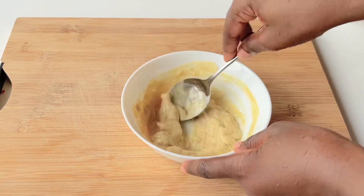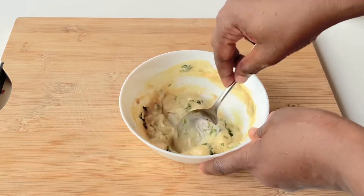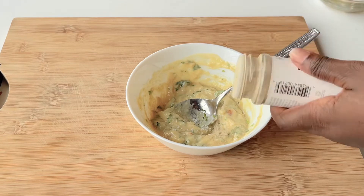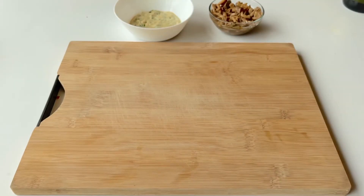Mix that together to get a really nice thick sauce. If you want your sauce to be a bit more loose you can add some more olive oil, but for this one you don't want it dripping down the sides of the sandwich, so this consistency is fine.